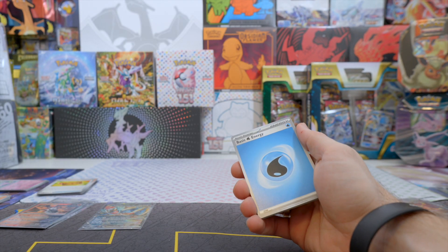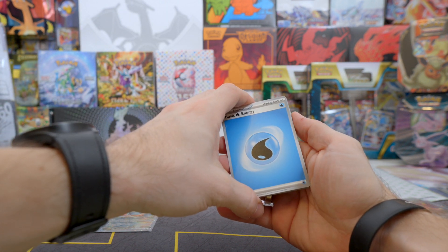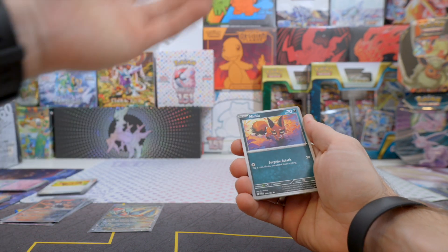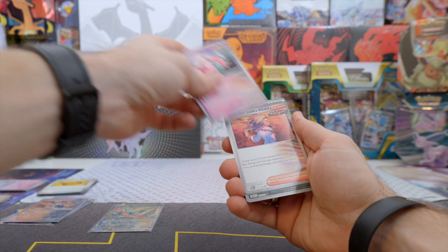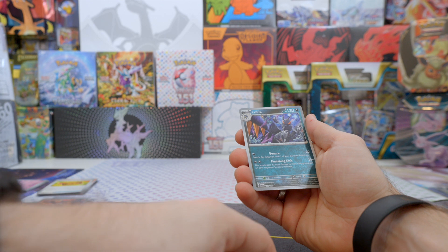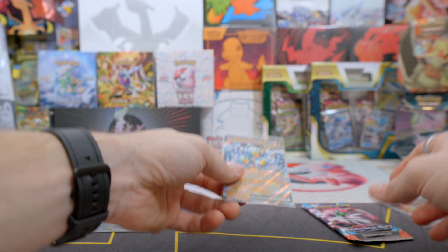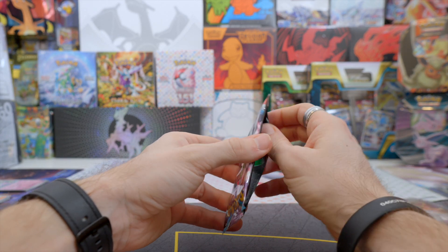Now we're over to the Iron Valiant packs. Let's see if we can beat the Roaring Moon one. I think there's something in the back — could be just a Holo of course. We have basic Water Energy, Pansear, Blipbug, Gligar. Imagine if we pull the Iron Valiant EX in the Roaring Moon box — how fitting would that be? Nickit, Rika, Scream Tail, Professor Sada's Vitality, Reverse Holo Honedge, Reverse Holo Low Kick, and Sandy Shocks EX — which I do already have. So it's also a regular EX, but I'd say the Roaring Moon EX is still better as a pull. Not competitive though — I don't know anything about that.